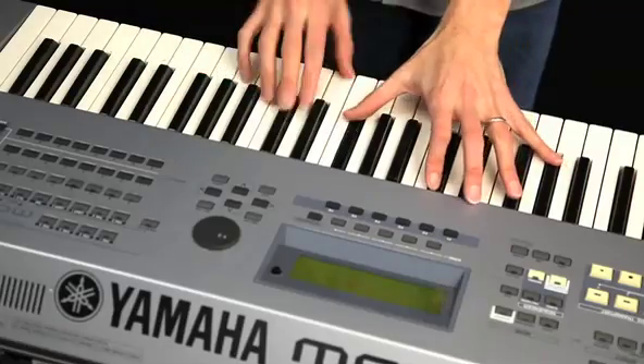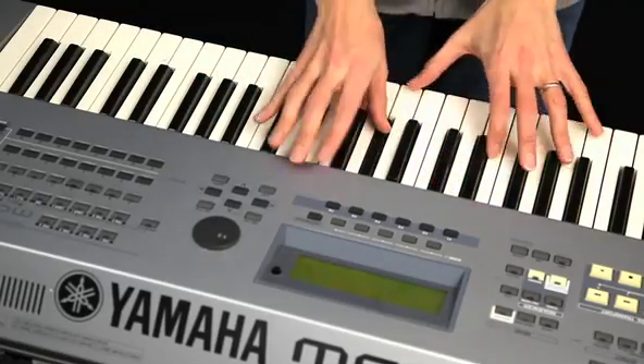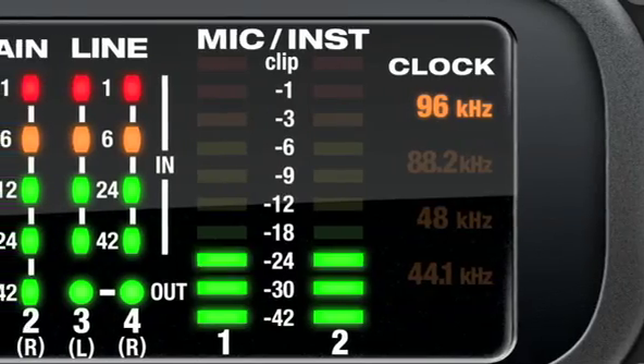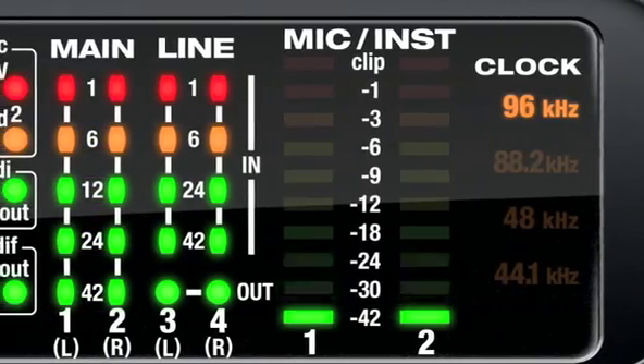Sometimes you just want to play your instruments without messing with the computer. With the Audio Express, you can leave everything plugged in and easily monitor and mix all connected instruments when the computer is off.